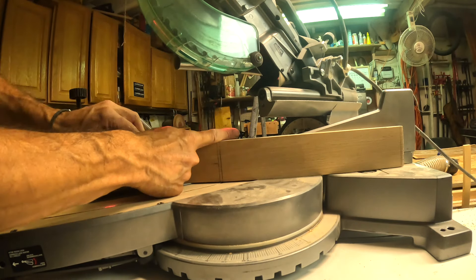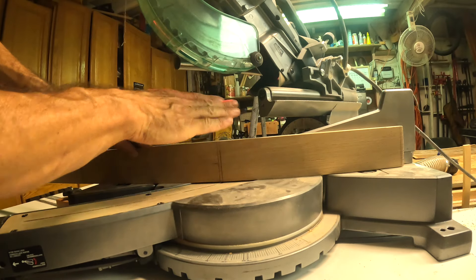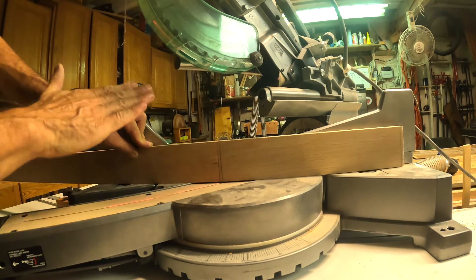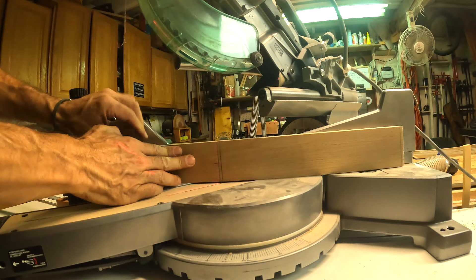We're going to cut this at a 45 upright, because if we do it at an angle and lay it flat it will mess up my brand new insert and cut into it. Not messing that up, so we're going to try it this way.